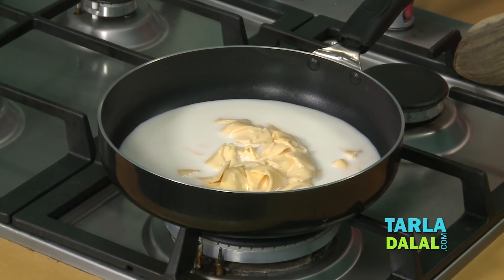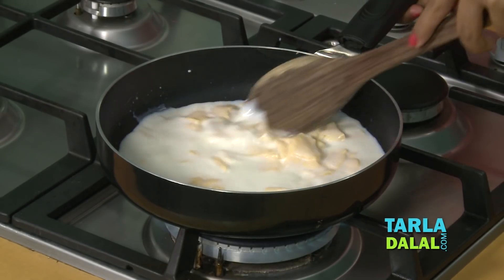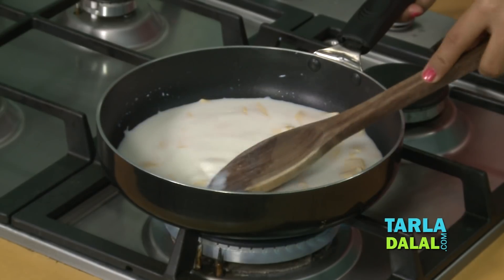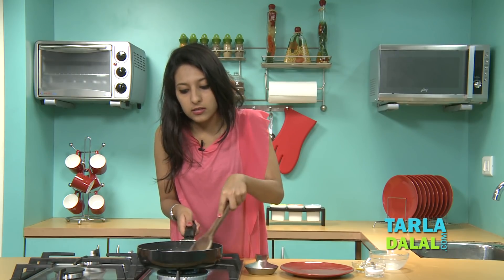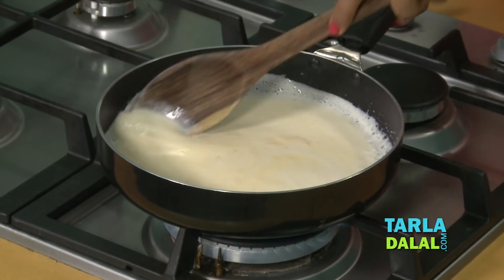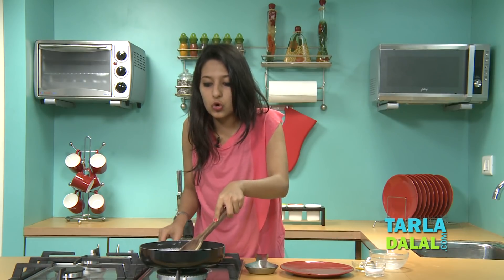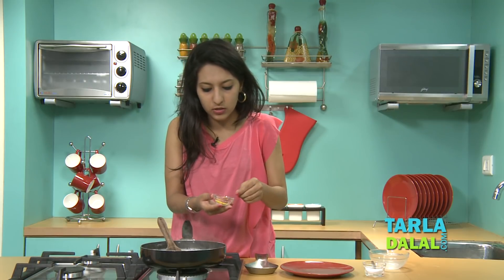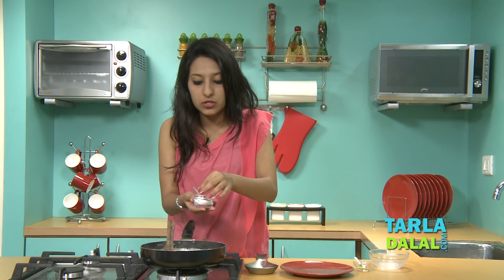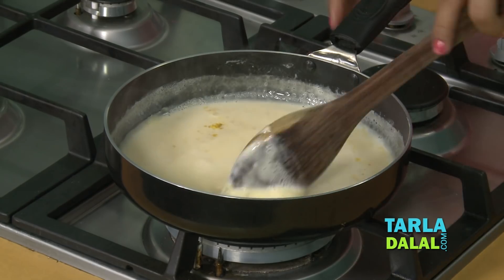Now we're going to switch on the flame. You want to keep it on a medium flame because you don't want to burn your cheese. Keep mixing it until all of the cheese melts — you don't want any lumps left. You can stir a little bit fast to make sure it doesn't burn. You can see that the cheese has melted; the sauce is thick and nice. Now I'm going to switch off the flame and add a little bit of mustard powder just for some flavor — you really don't want to add too much. And now a pinch of salt, not too much because the cheese is already quite salty.